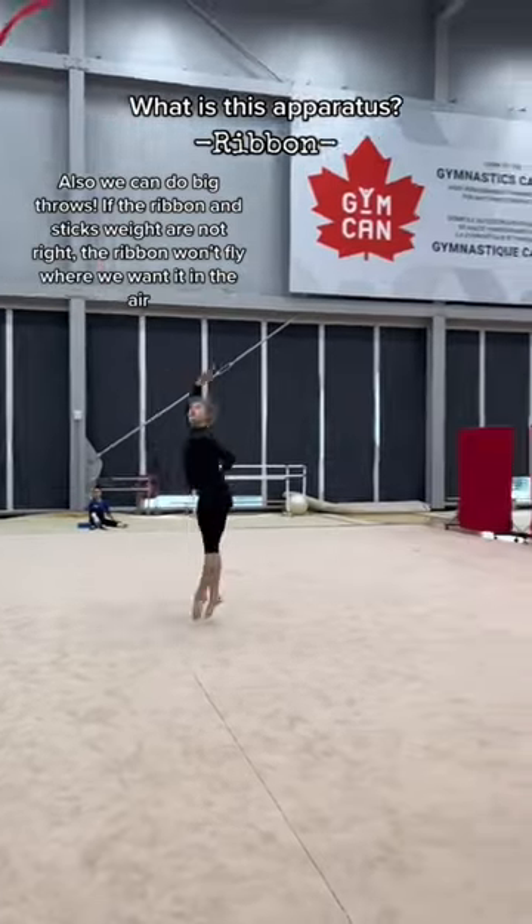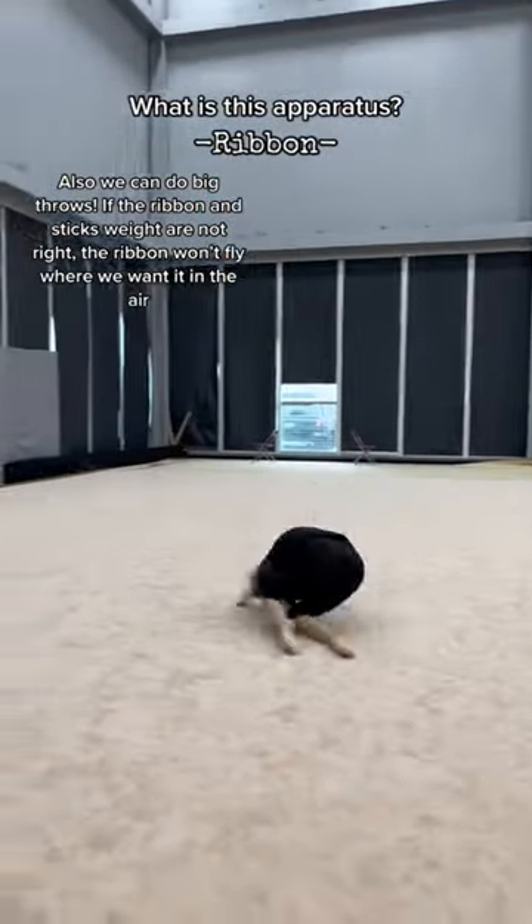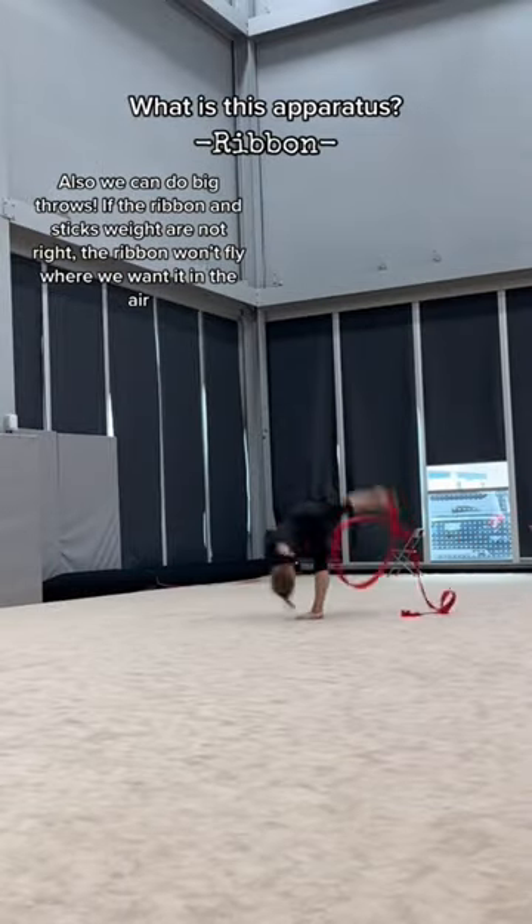Also, we can do big throws. If the ribbon and stick's weight are not right, the ribbon won't fly where we want it in the air.